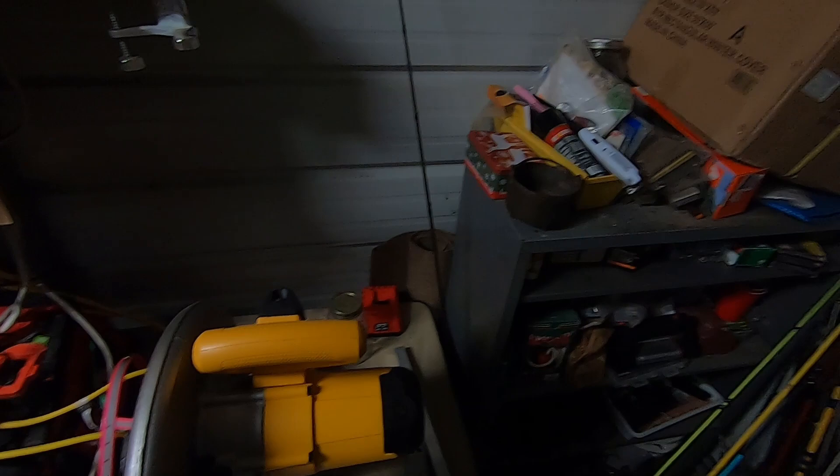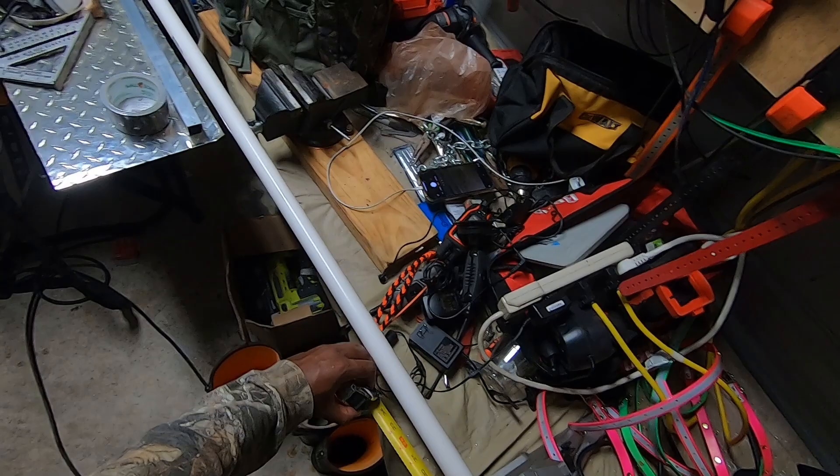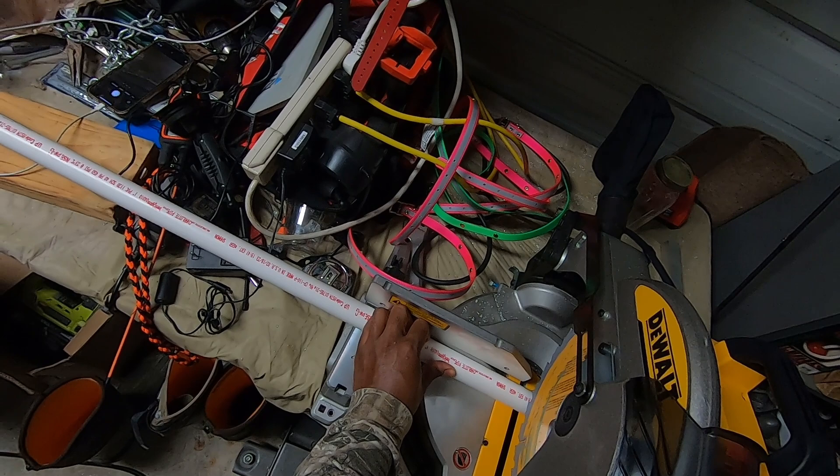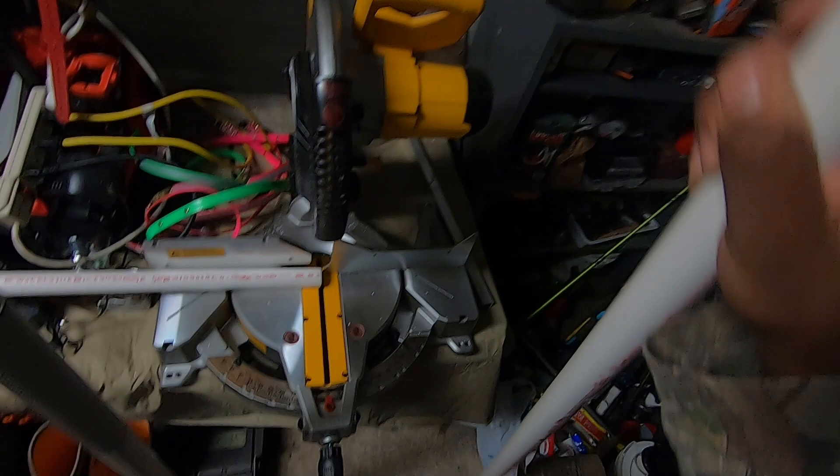First, we're going to measure this out to about 54 inches — that's what I'm doing mine at. That's a good distance. So I'll mark it right in there and get a quick cut on that. Cut right in there, quick and easy. This essentially is going to be the basis of the catch pole.